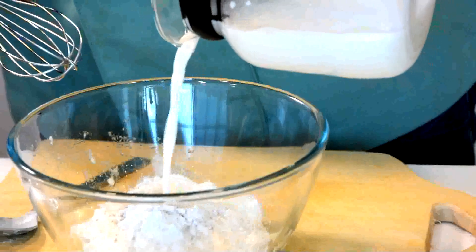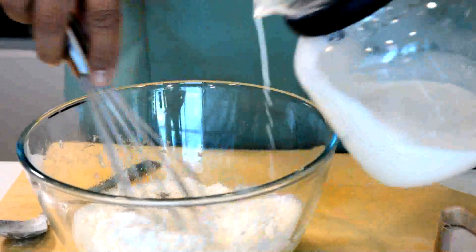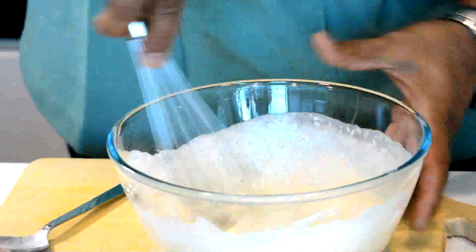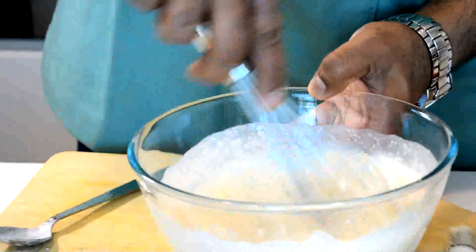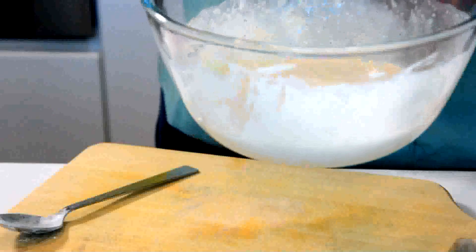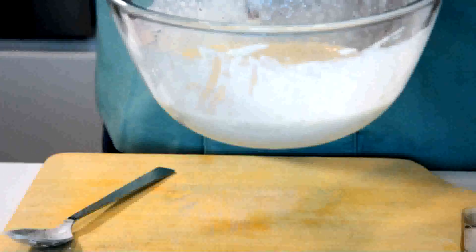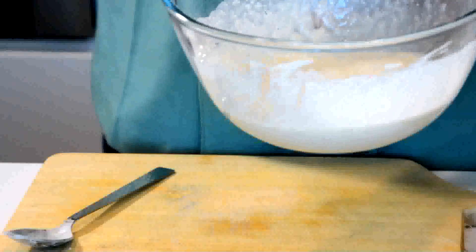Now add milk to make a nice thick batter. Mix this up well. People add condensed milk - rabdi as we call it in India - to this batter just to make it richer, and I've used banana. Check the consistency and leave it to rest for about 10 to 15 minutes. In the meanwhile we'll do our other steps of chopping the fruits and creating stewed fruit and a syrup.